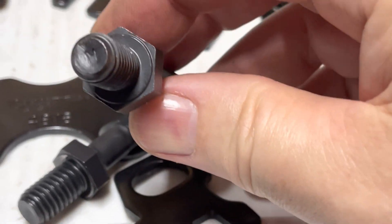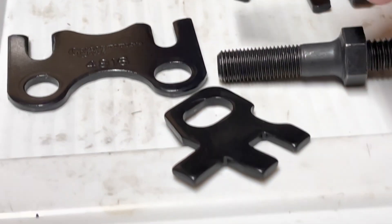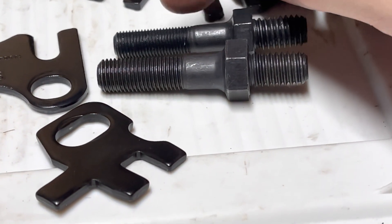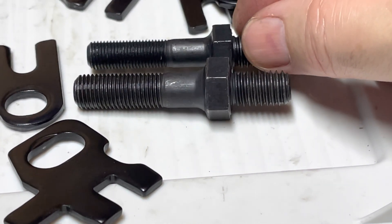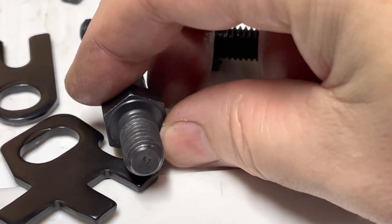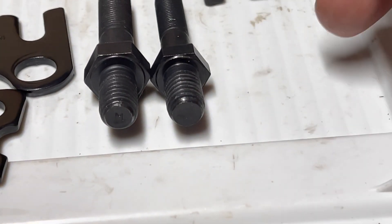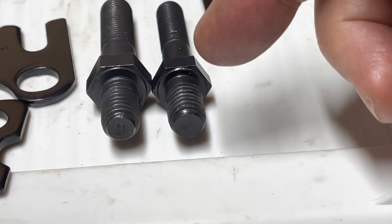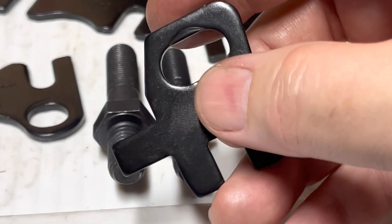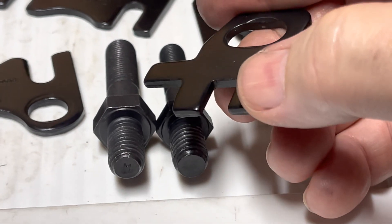The new bolts are better for two reasons. One, they are 7/16ths the entire length. These bolts, I guess just to save money, are 7/16ths at the bottom but then go down to 3/8ths, so they can flex a little bit more. But the newer, bigger bolts also have a larger head, so there's a greater load-bearing surface. You can see how much bigger the bolt is — it should spread the load more evenly and not dig into the guide plate as much. I thought these were hardened; maybe you don't want a hardened pushrod on a hardened guide plate.